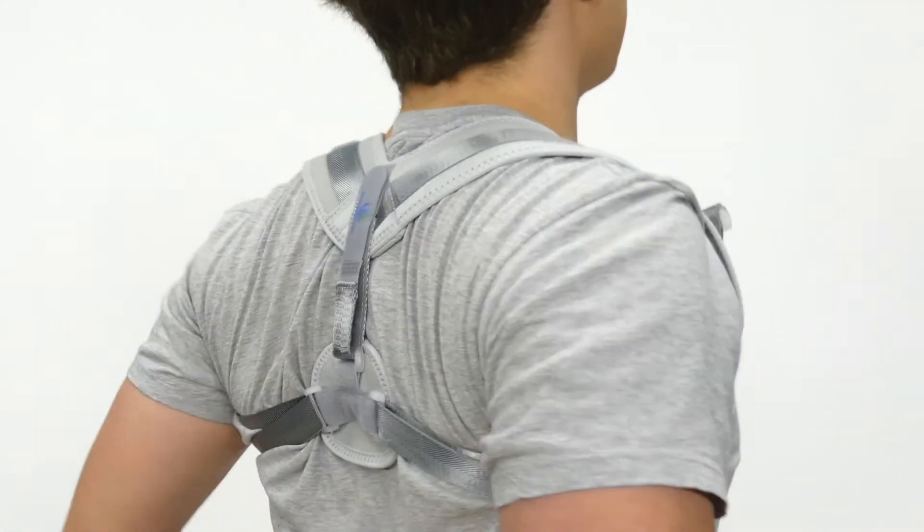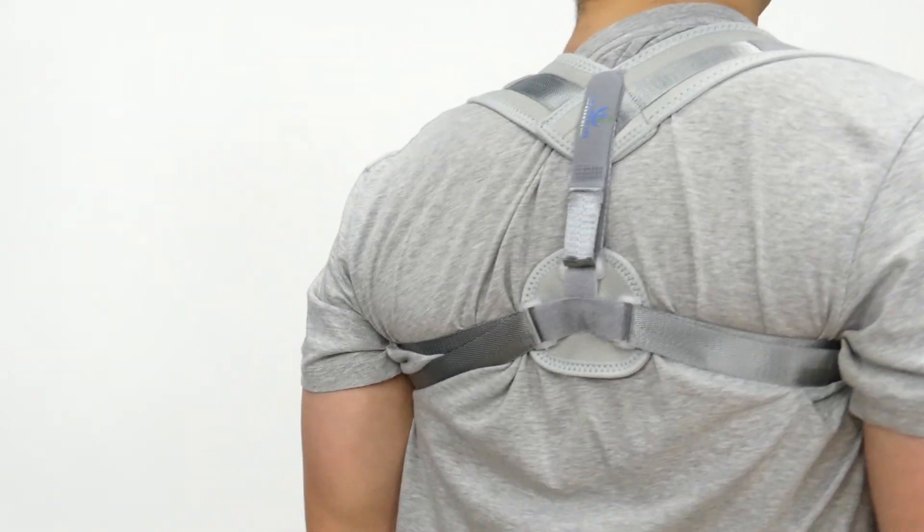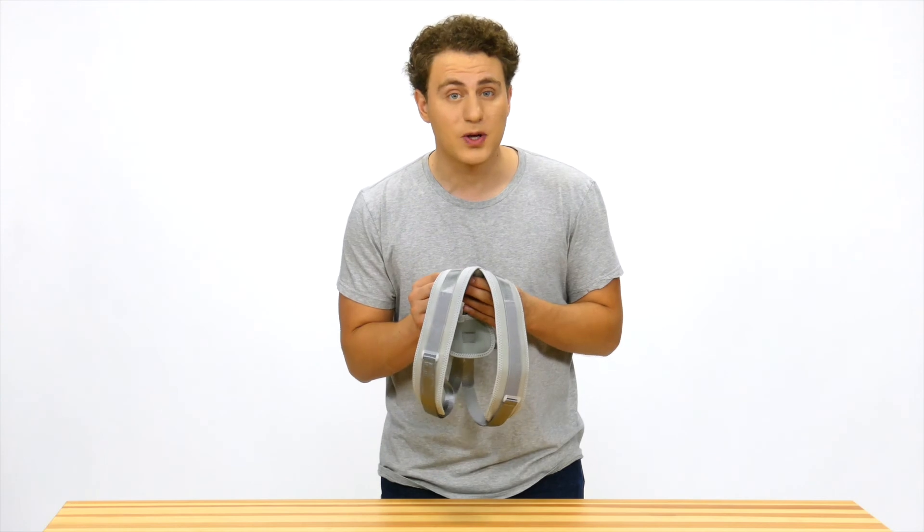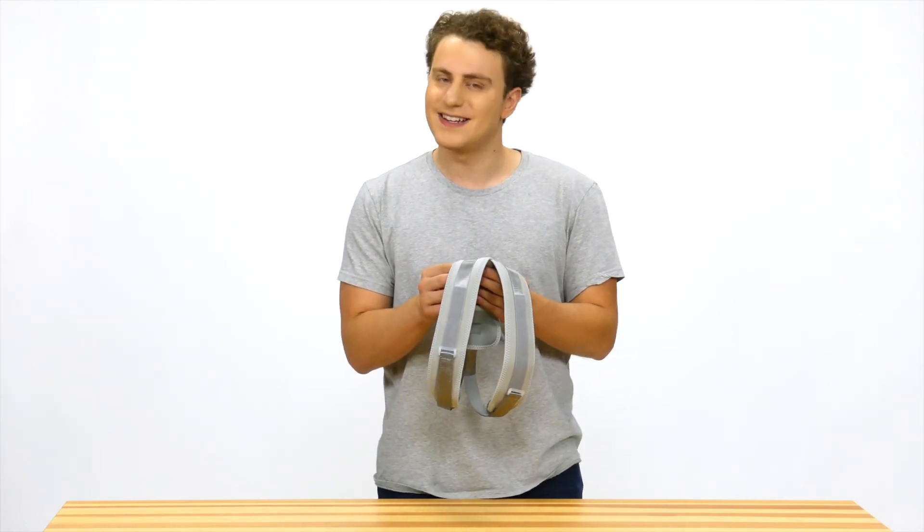You can even wash it with warm water mixed with a mild detergent. You can get your own Easy Posture Corrector by going to www.EasyPostureBrands.com.